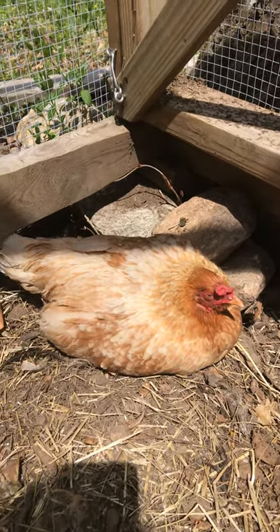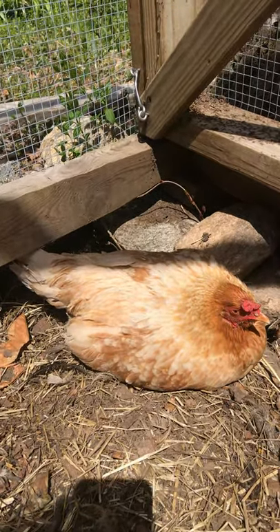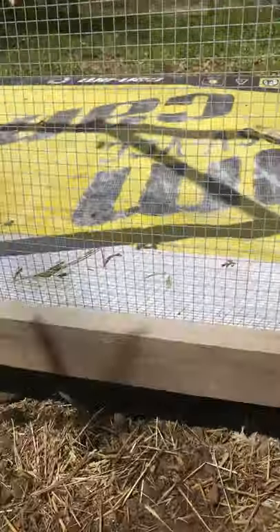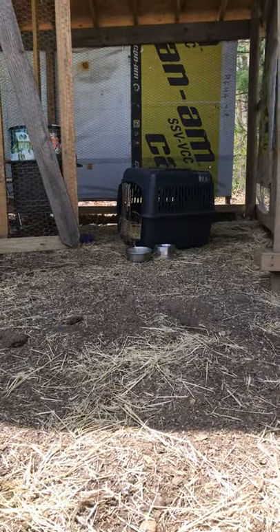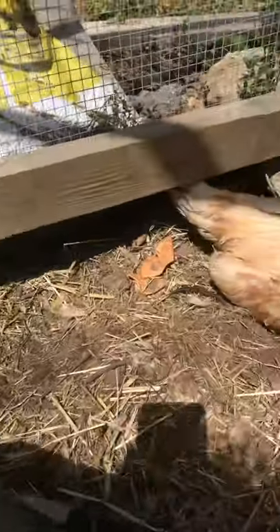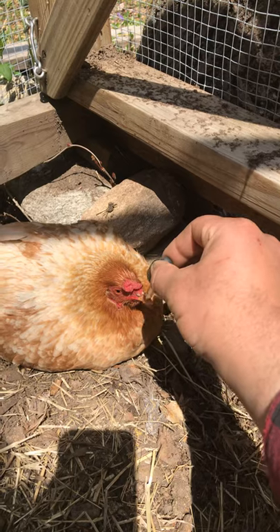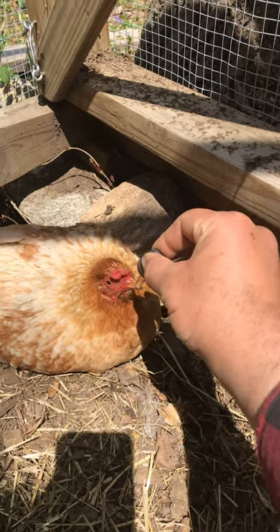Here's Snowball — this is day three or day four. I had her in a little dog crate with a heating pad underneath it and some straw overnight. She did fine and likes it in there. I brought her out to this corner of the coop so I can water her. I'm putting electrolytes in the water — she hasn't really drunk anything, so here we go, she's drinking something now.